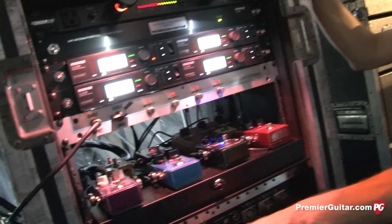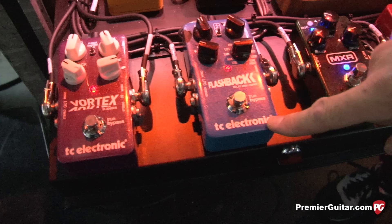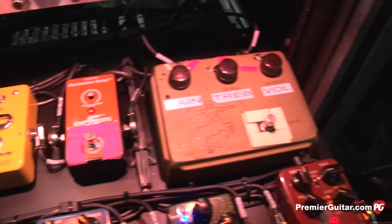Here are the pedals in the loop: we have a lot of TC Electronics stuff — the Vortex Flanger, the Flashback Delay, and the Hall of Fame Reverb. Those three have not had to change in two years. Back around 2010, we changed reverbs and delays every week. When I put those TC pedals in, we've never changed them — he loves them. Is he the type that changes pedals often? He likes to be inspired. I have about 200 pedals with me, but most of the rig has stayed pretty consistent.